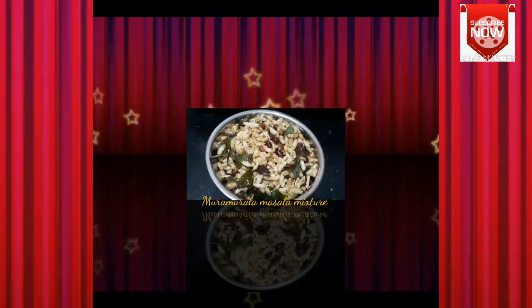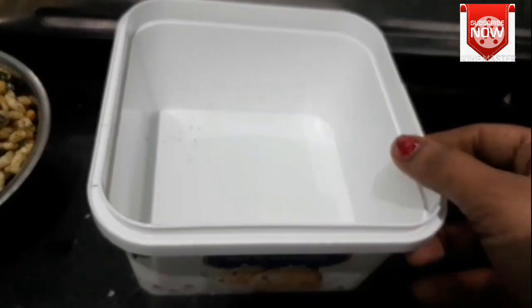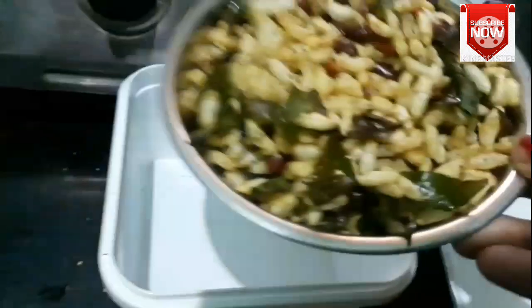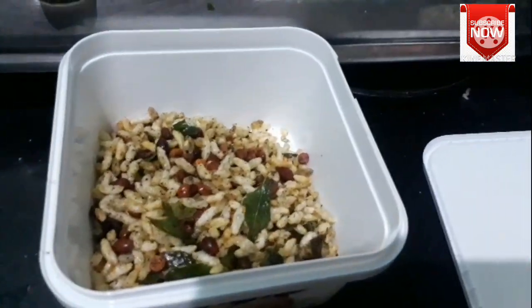We will store this for 15 to 20 days. We will have to store it in a tight container. Make sure to keep it airtight. We will do it in the evening time.